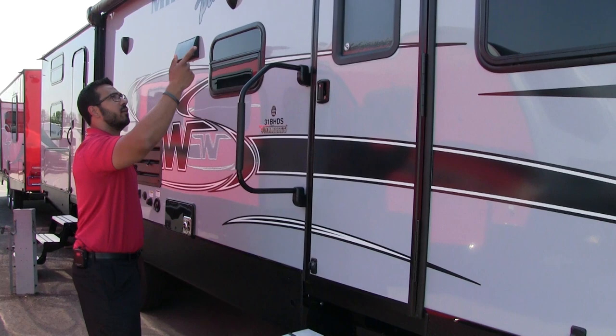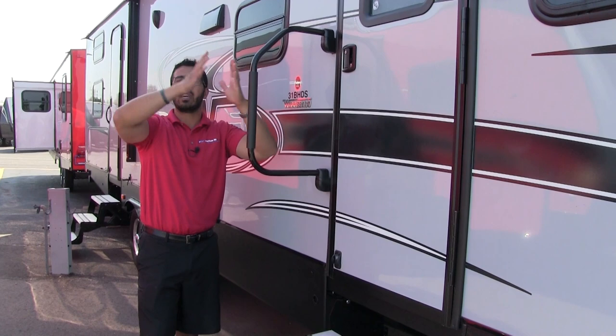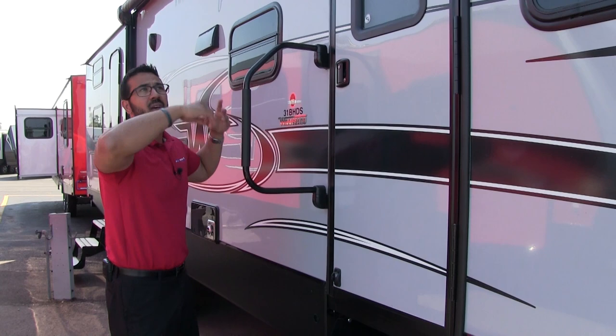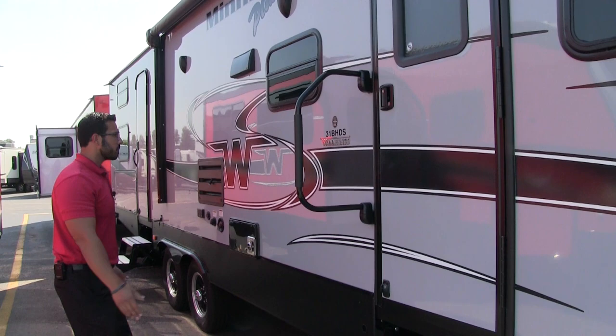Underneath that awning is an LED light strip sewn into the material itself. I like this for a couple of reasons: it doesn't matter if you have your awning extended three inches or fully extended — the light will be in the same place shining right down on your campsite. The other thing I like is the angle; it's naturally pointed down rather than shooting out to the side, so the light is actually right on the campsite itself.